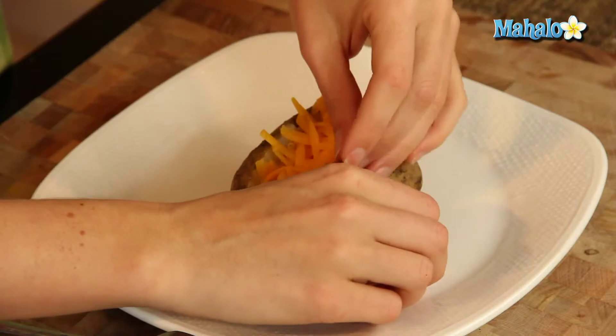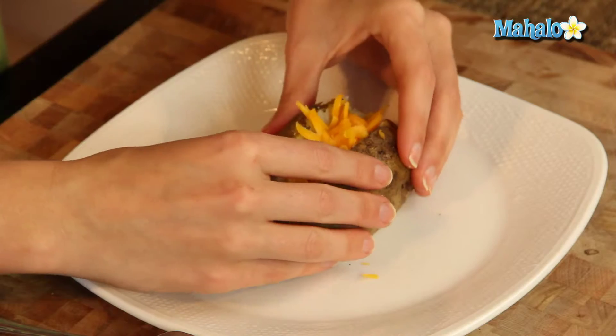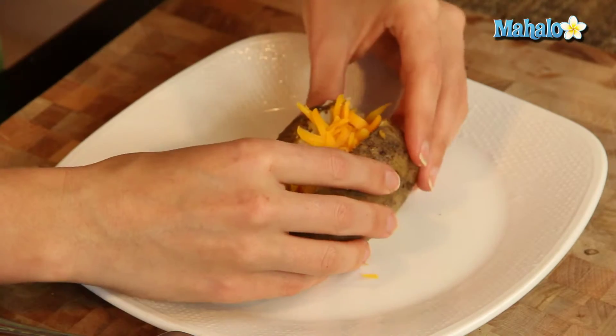Since we don't have anything else going on and it's just cheese, I thought we would make it super, super yummy. It will, because of the heat, start to melt again.